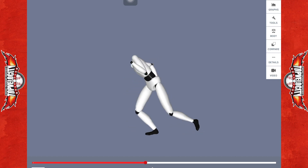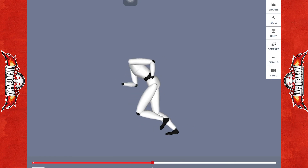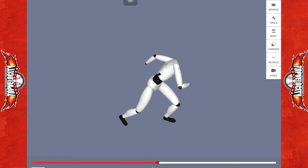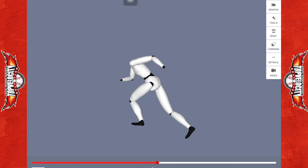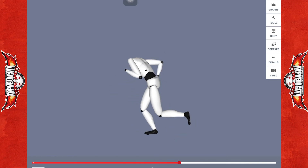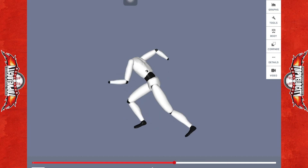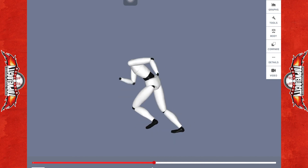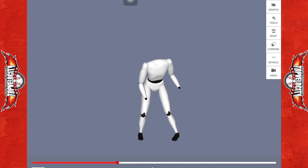Going into his next steps, he does a pretty good job of creating triple extension and drive. He's doing a decent job of a forward lean, but I think we could get better. He did a good job initially with his forward lean, but very quickly he starts standing up too prematurely through the first 10 yards.